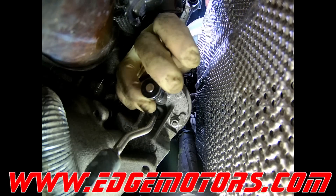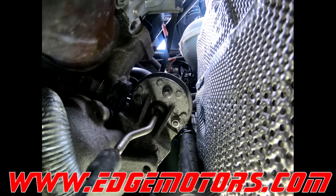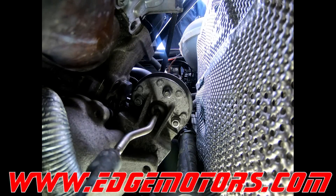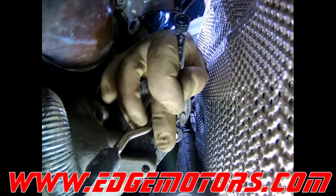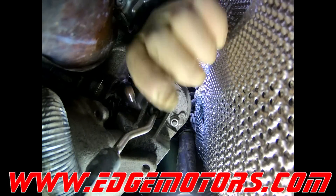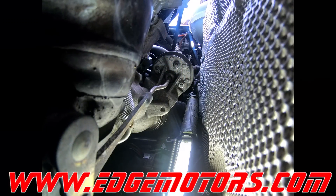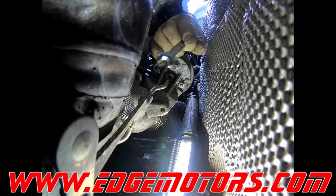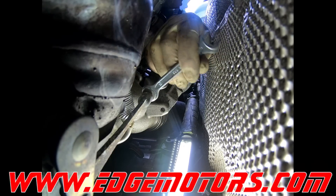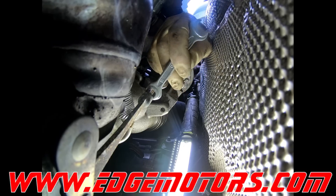Tighten the wastegate up. Make sure you do not leave this lock nut loose, or your wastegate is going to get loose again.